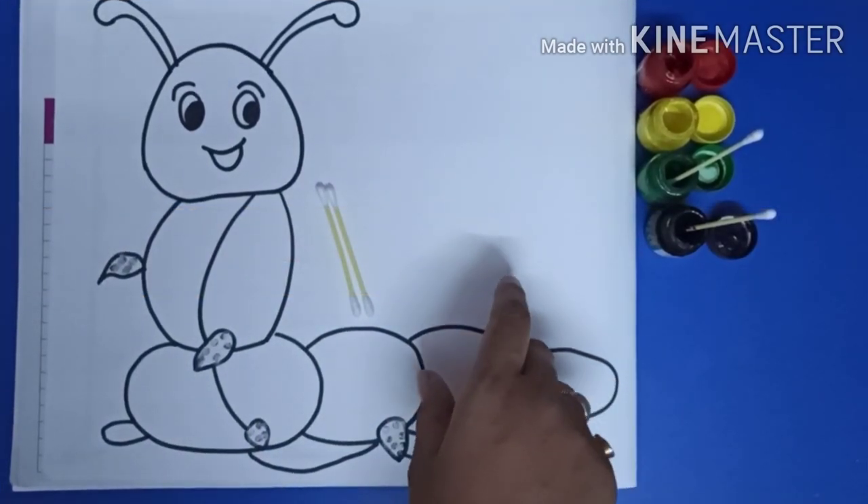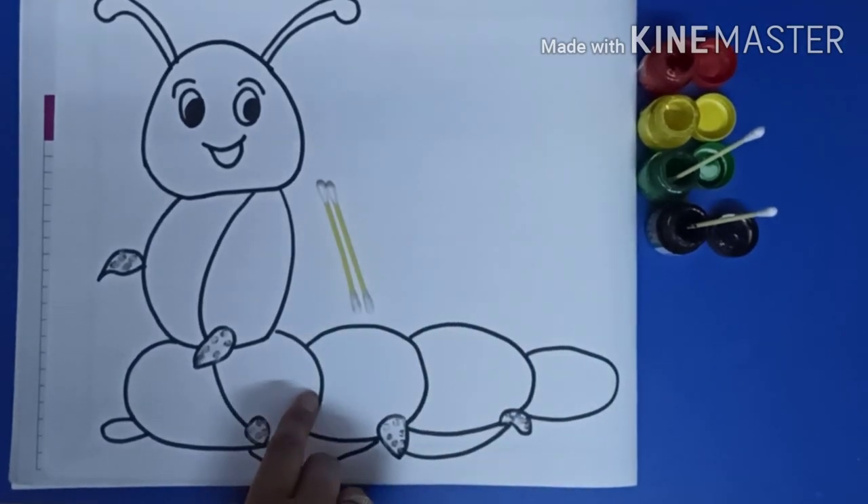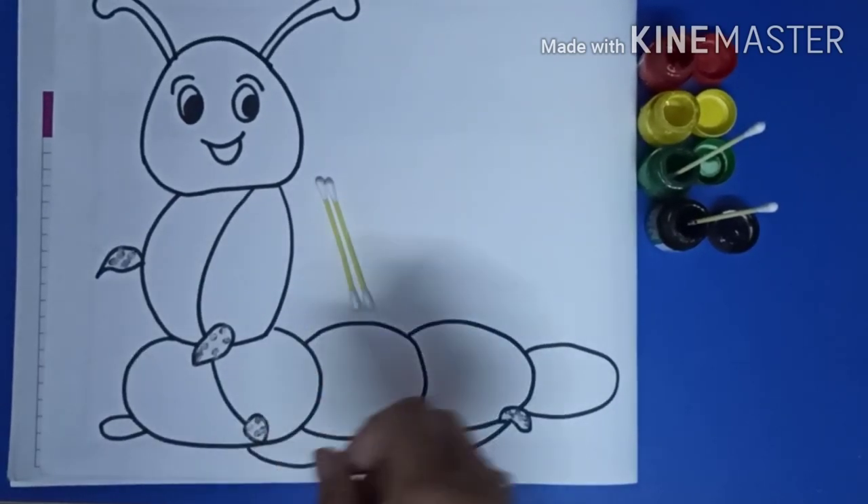Let's begin. First draw the caterpillar on a sheet. Make stippling with the help of ear buds. Now with the help of black color we will do stippling in legs.